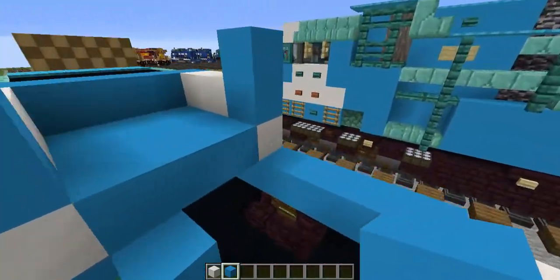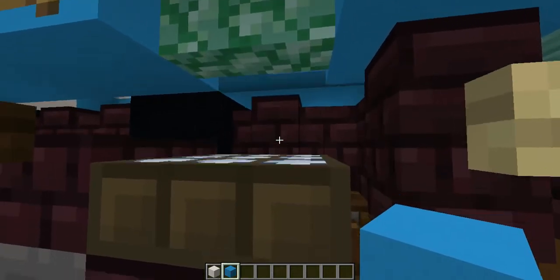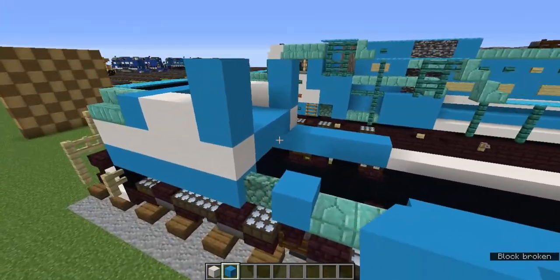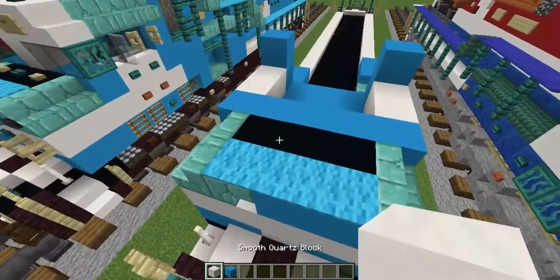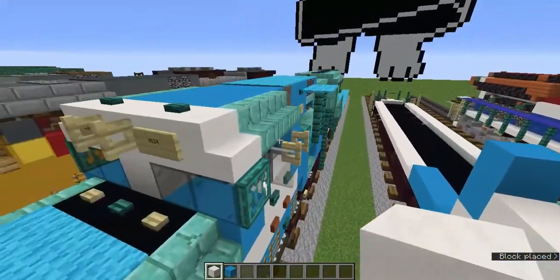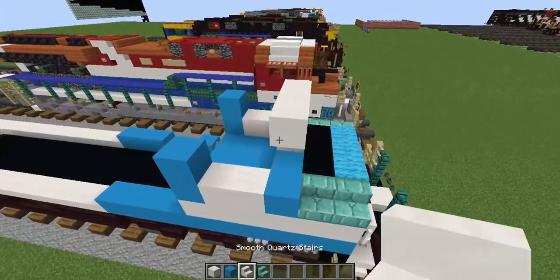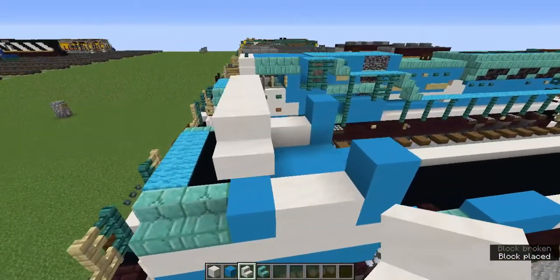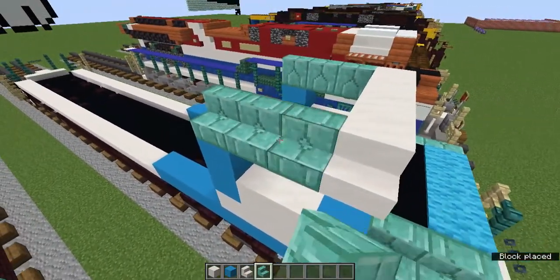Let's add one behind there — I think it's actually a useless detail, but I did it anyway. I didn't even do it on the other train — you don't have to do it, but you can if you want. Let's grab the smooth quartz block and add a T-shape of it right here. Now let's grab the smooth quartz stairs and prismarine brick stairs. Let's add smooth quartz stairs on the sides and three prismarine brick stairs behind like this.